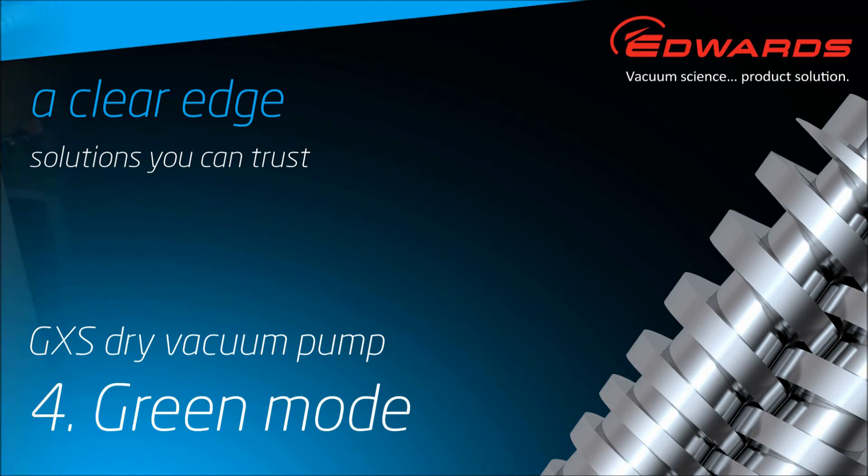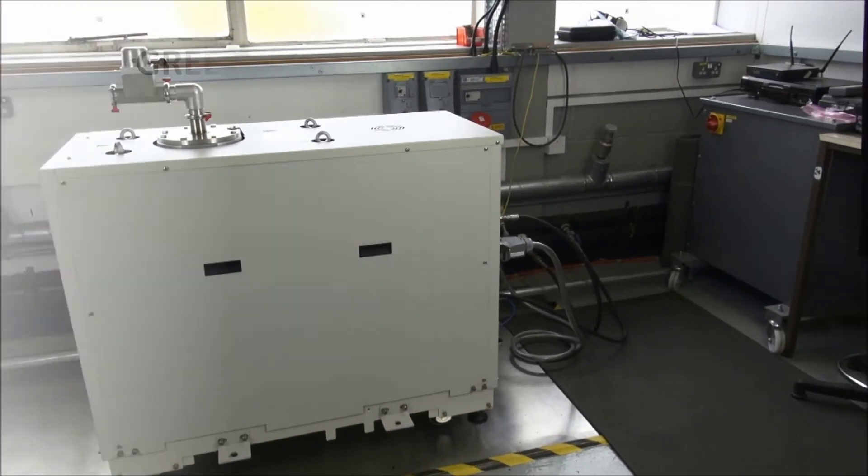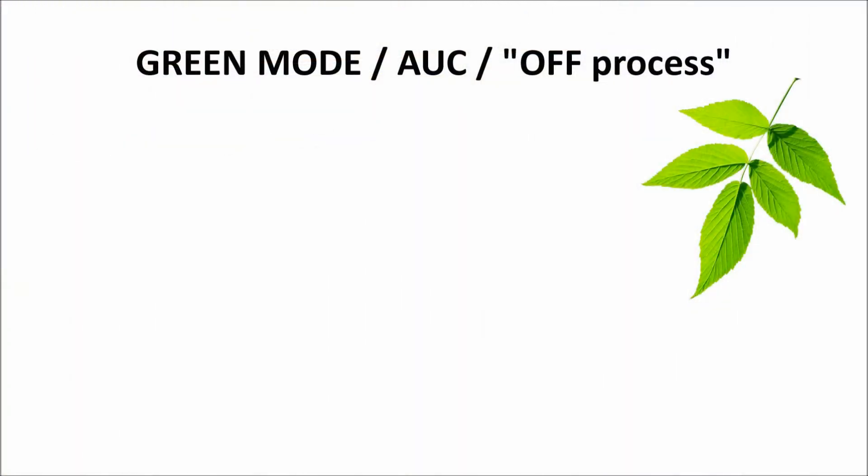This is the fourth GXS video and it takes a more detailed look at the GXS green mode. A standard feature of all GXS vacuum pumps is the ability to go into a green mode, or energy saving mode, whenever the pump is not actually needed for process duty but needs to be kept fully warmed up and ready for immediate use. This mode can also be referred to as AUC, or we say that the GXS is off process. This mode is typically used between batches or cycles of intermittent vacuum processes.